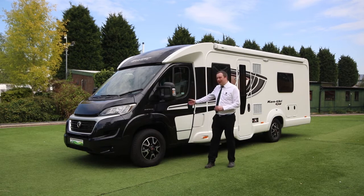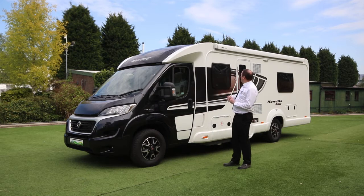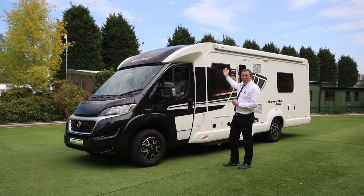As you can see, it's got the black cab which breaks the colour up nicely, alloy wheels, and we've got a wind-out canopy which is huge on this side — really nice place to sit under on a nice day.